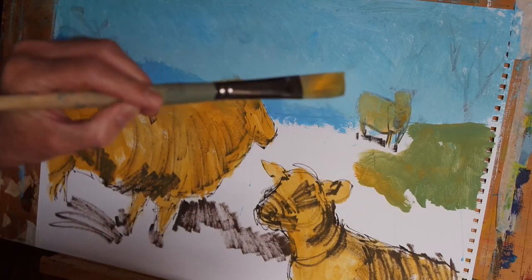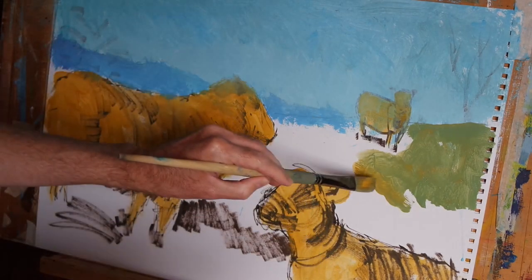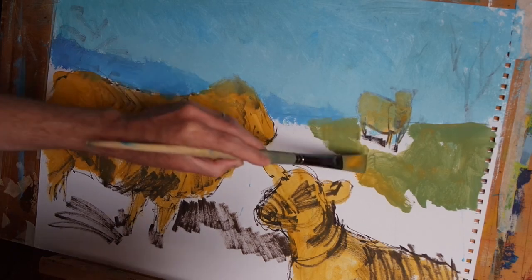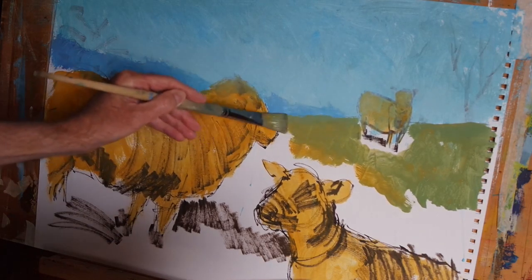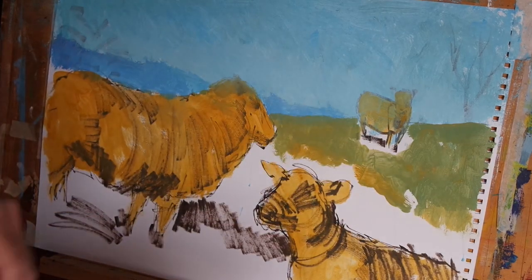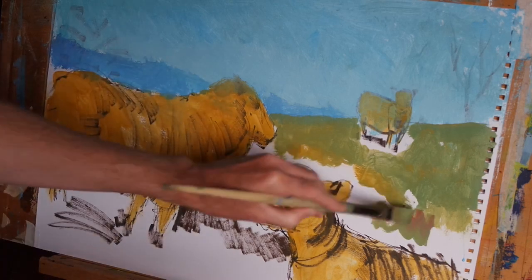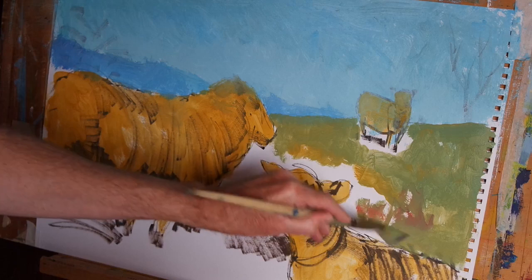You can see that on my brush I haven't fully mixed the colour — I've got mostly yellow ochre on one side and mostly green on the other. So if I apply the brush this way I get the green colour applied, but just by flipping the brush I get the yellow ochre coming through. I've just added a little bit of cadmium red to vary the hue a little bit.